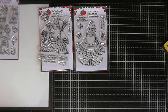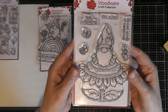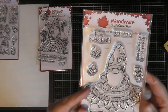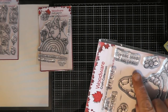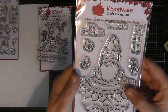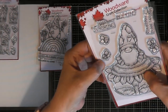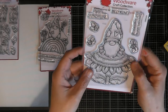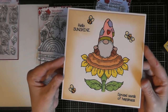The next stamp to show you is this plate called Sunflower Gnome. It has some lovely little sentiments: 'Hello Sunshine,' 'Bee Kind,' and 'Spread Seeds of Happiness.' There's a nice little picture of a gnome sitting on a sunflower, and around it you've got some separate little embellishment bees in different poses — a left and a right bee, and one with both wings spread out.